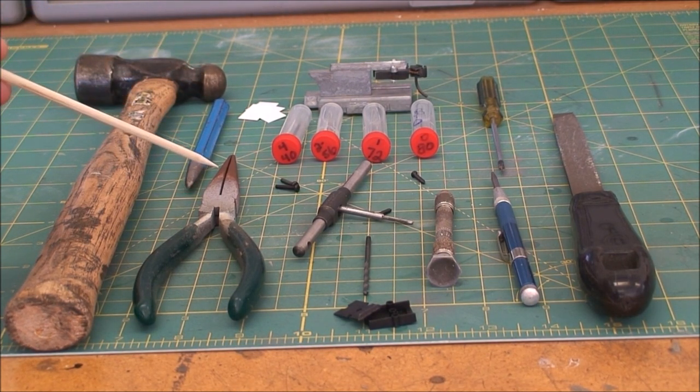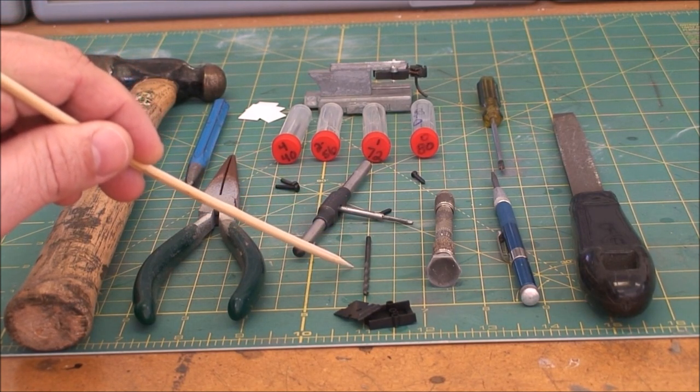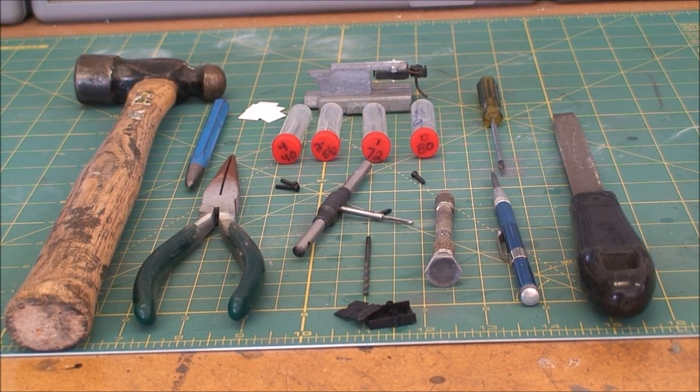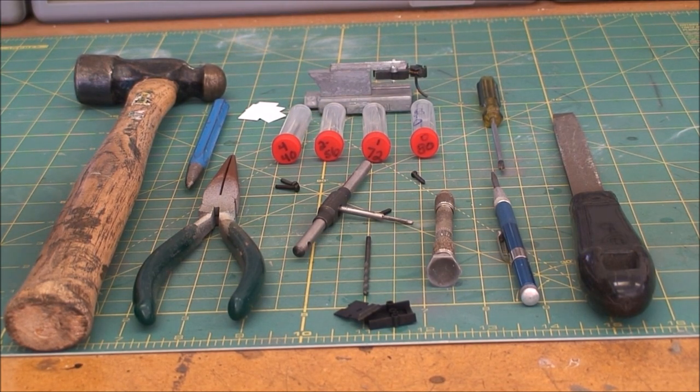I've got the needle-nose pliers — I normally use those to bend the trip pin if needed. I have a 3/32 drill bit. A lot of people don't use this either — it's an extra step I do that helps the 2-56 screw slide through the box so the threads don't grab onto the hole because it's a tight fit. Sometimes if you don't drill your hole exactly straight up and down, the two holes don't line up perfectly, so getting a little movement with this bit really helps a lot during assembly. I've got various sizes of tap and drill bits. I normally use 2-56 99% of the time, but I have others for cars that already have their own screws, in case I need to re-tap a hole or need a smaller screw.